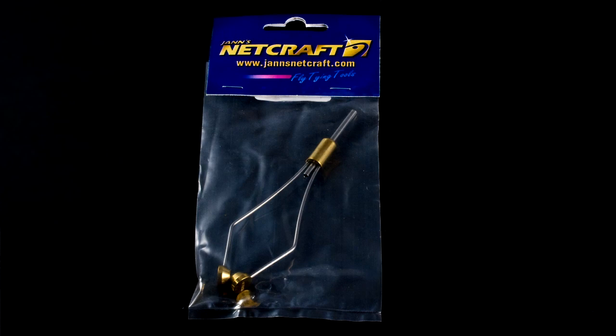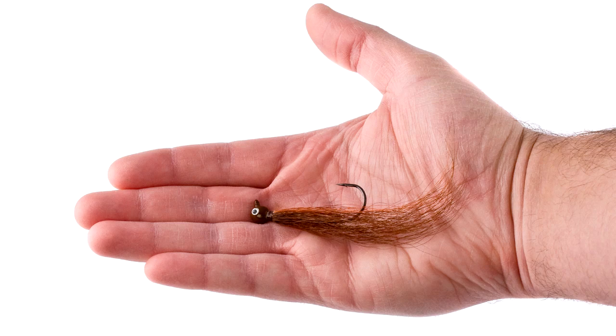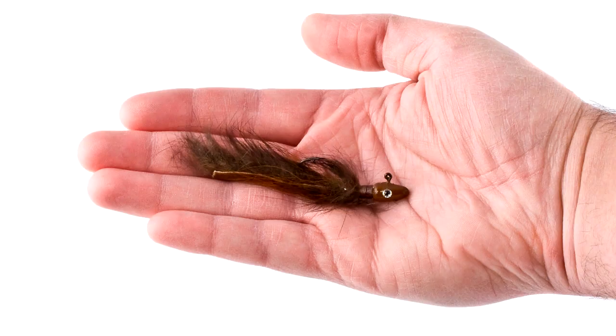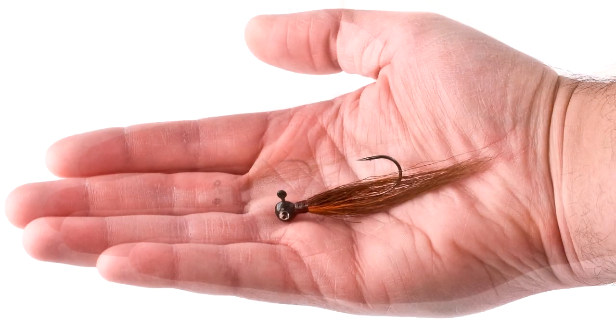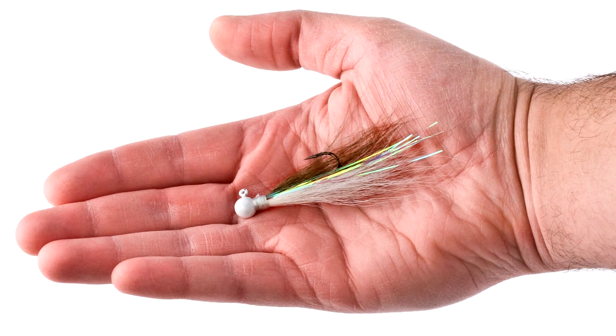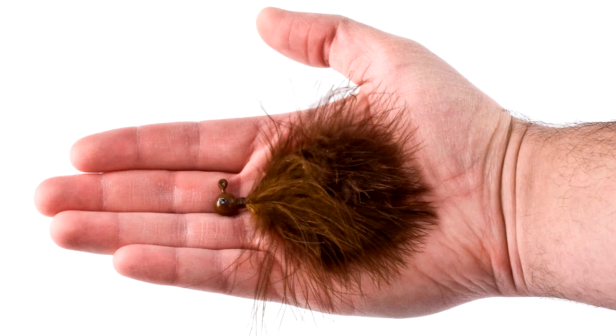The next tool you're going to need is what's called a bobbin. This is going to hold the spool of thread and help keep tension as you're tying. Also, a small pair of scissors will come in handy for trimming hair and cutting thread. Before we get started, here are some examples of hair jigs that you can tie using the materials we have here. Brian's tied these jigs recently, and as you can see, there's a lot of different ways you can mix materials to get different looks depending on what you're going for.